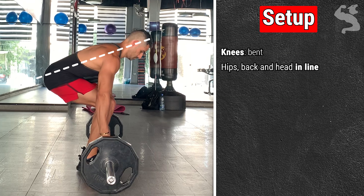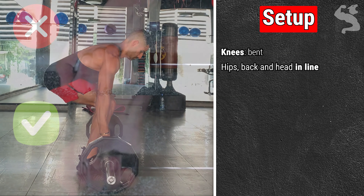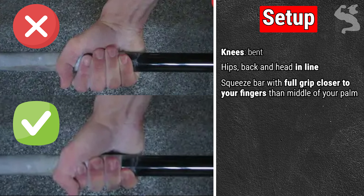Wrap your thumbs and firmly squeeze with a full grip around the bar, lower and closer to your fingers — not in the middle of your palm.